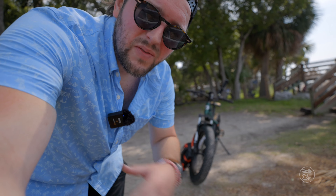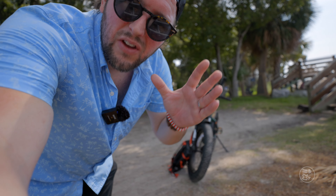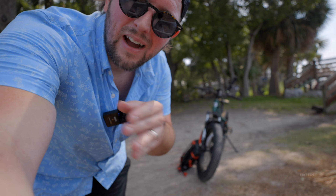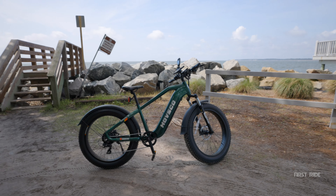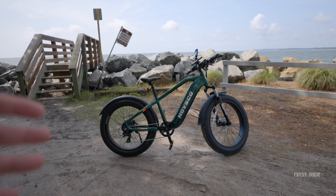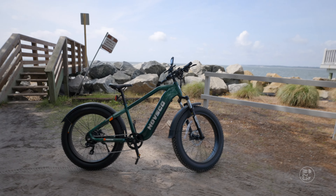Before we get started, this video is not sponsored — not even by WBR Garage where we're giving away an R6 — but if you could at least give me a like, I'm on vacation but I'm still making content for you guys. Also, they did send me this motorcycle, but they are not paying me and I can say whatever I want, which you will most certainly find out later in this video.